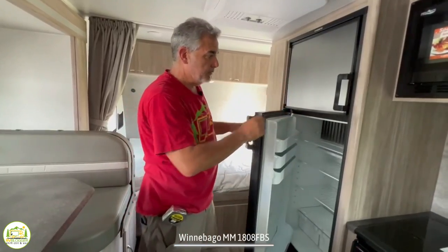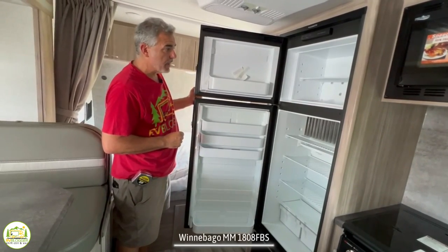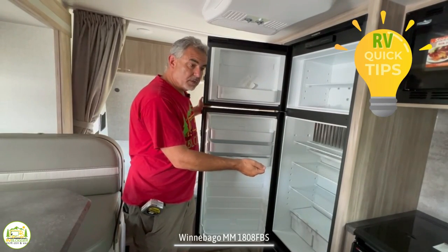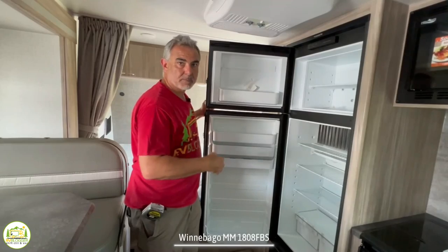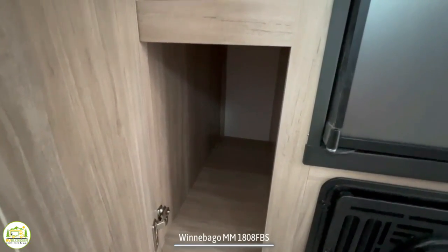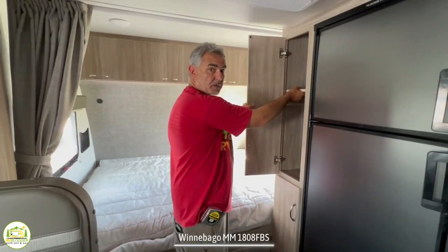The refrigerator is right next to the microwave and cooktop — a good, large size for this trailer. It runs off propane or shore power; it's one of the older style fridges that takes a little longer to get cold. In our own Class C we actually have to plug it in to shore power the night before we go away so the fridge gets cold overnight and we can load stuff in the morning. Next to the refrigerator are a couple of cabinets you can use as pantry cabinets, and the top one also works as a wardrobe cabinet — just pull the shelf out very easily.